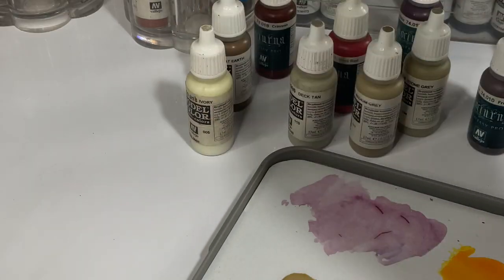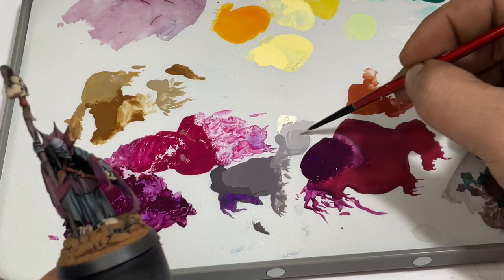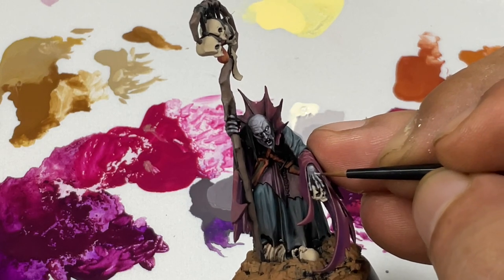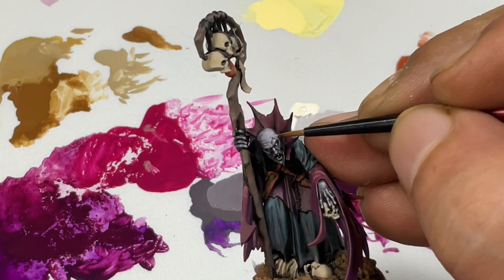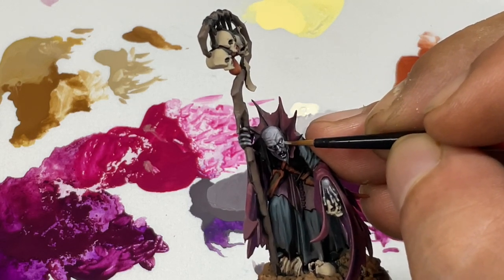Now we mix a bit of ivory to add more highlights to the pale blue skin. I should mention that the objective of this painting is to create a high-contrast but pale skin painting.